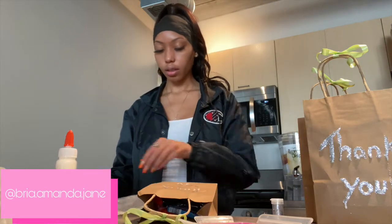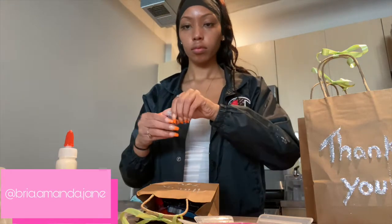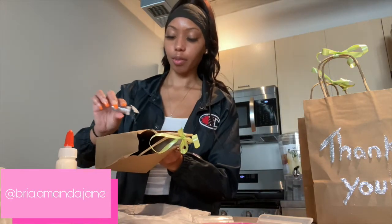And now I'm going to use the glitter. I was just about to pour it, but I'm going to make a mess, so I'm going to just pour it carefully like I've been doing.